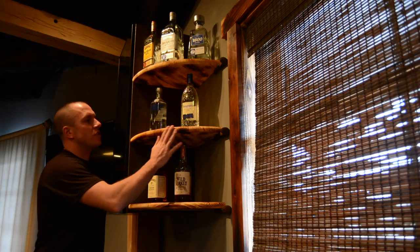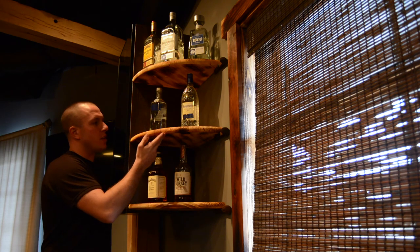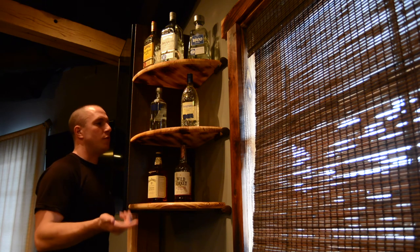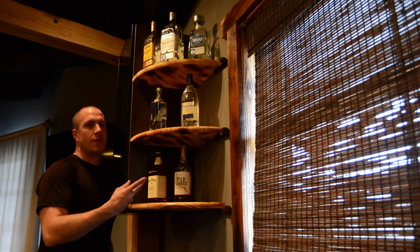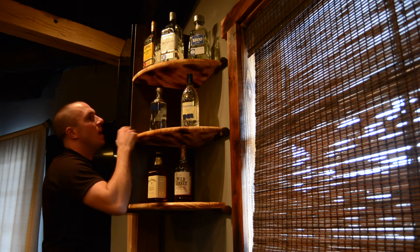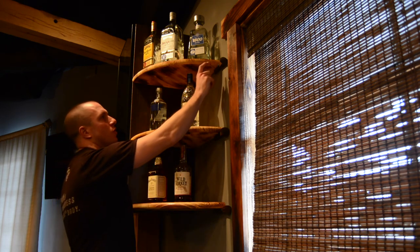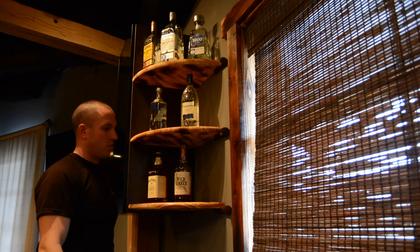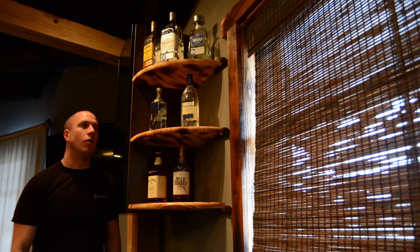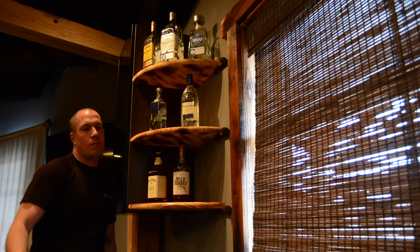These liquor shelves are just a big round table piece from Menards that comes in a full circle. I marked it perfectly and cut it into four equal pieces, so I still have two pieces left over — a total of two table tops used. I went over them with the propane torch to burn certain areas to make them look darker, then coated them with spar varnish. I used railroad spikes — drilled a hole through each one and put it into the stud with a lag bolt painted black. That's all she wrote — just something cool to hold your liquor bottles.